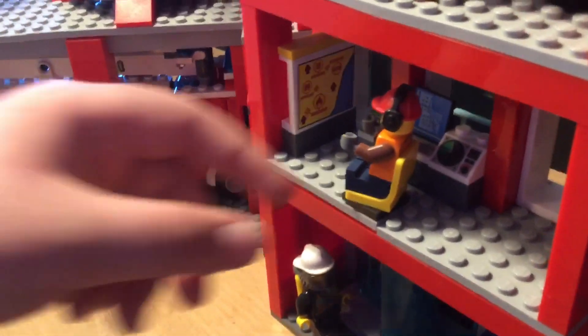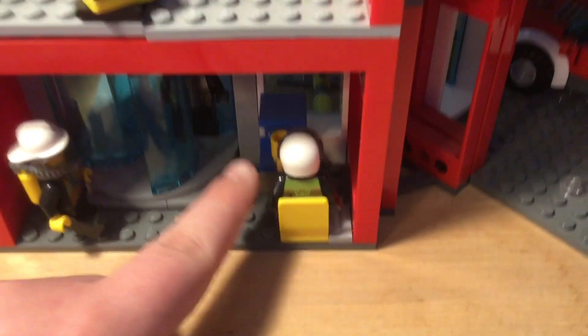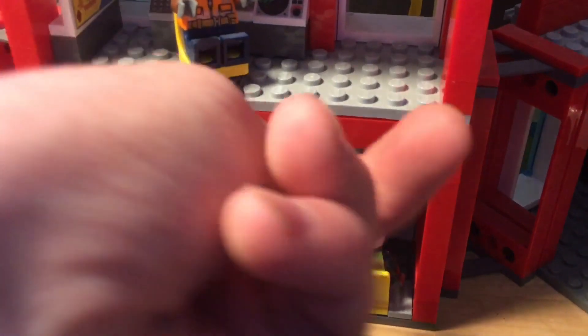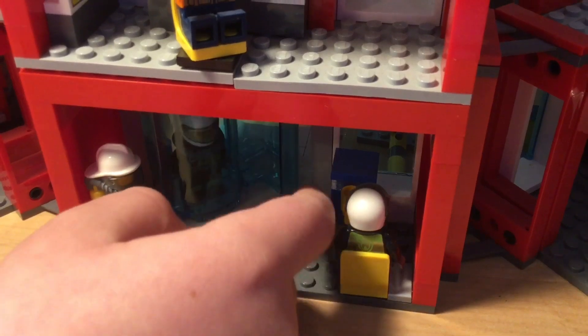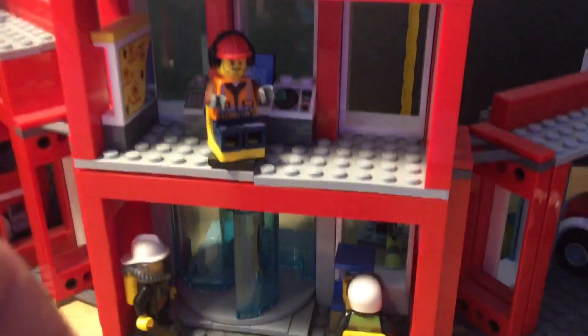I'll flip the fire station to show the lounge. You can see in there — he's like a construction guy. We have a control space back there, bunk beds, and down here a little coffee machine with an all-important coffee mug. There's also a spinning door — it's a bit locked up right now, but there we go — you can see it spinning. That's a pretty nice feature.